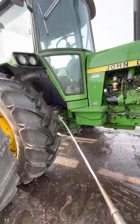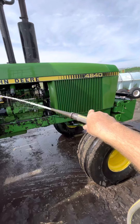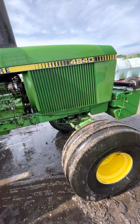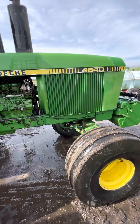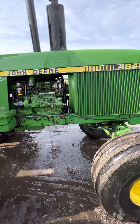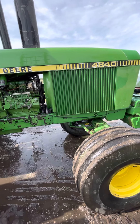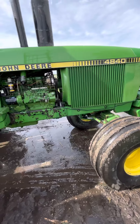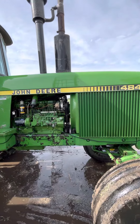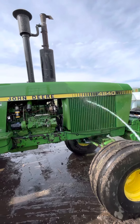Now I do use my power washer — I'll take those grill covers off right there, and I always use the power washer on the radiator and the transmission and hydraulic oil cooler. The transmission and hydraulic oil cooler is all one cooler. And also the air conditioner condenser — I take and power wash all that out along with the radiator.